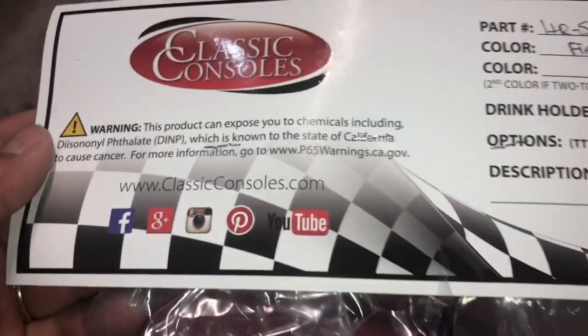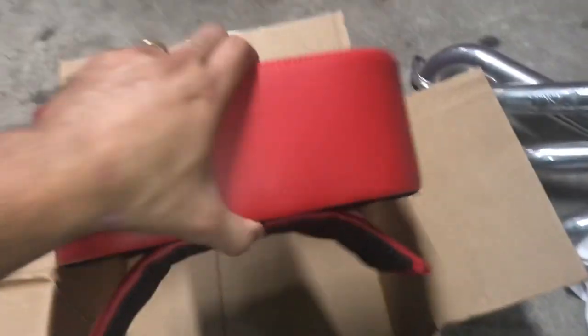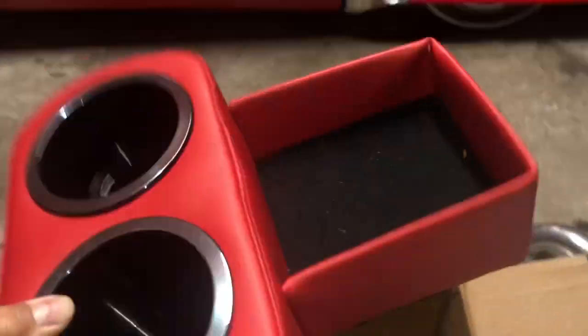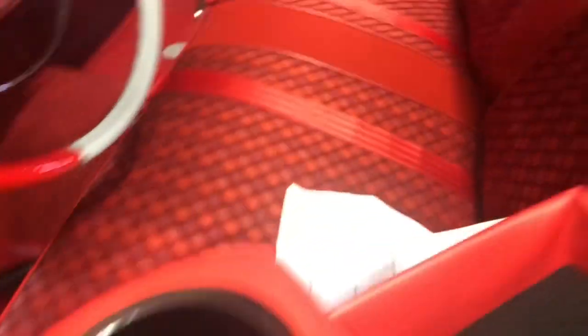Classic Consoles has all their social media info right there. Man, this thing is really high quality — these tabs right here that go around the transmission hump are actually made of metal. I'll find a way to secure it, but I just want to show you this thing — it is really nice. I can definitely fit a Whataburger cup in there, so we're good. Perfect match, perfect match.